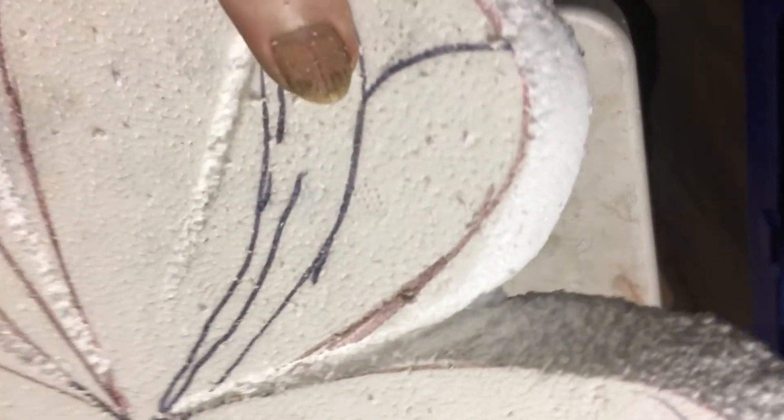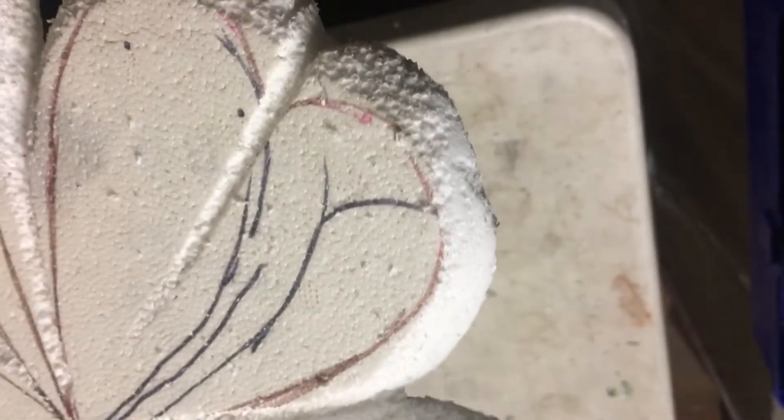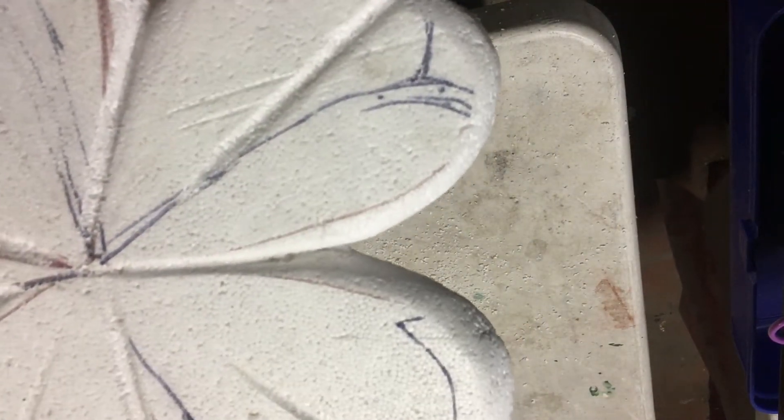You should get something like that — just continue all the way around it. Everything's been rounded off with the sandpaper. I'm really happy with the shape and now I'm going to paint it apple green.